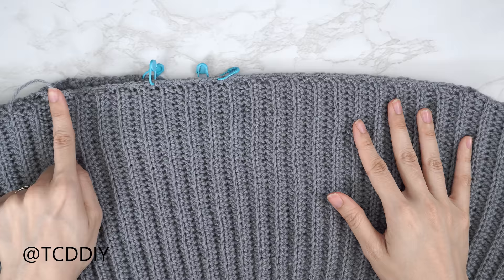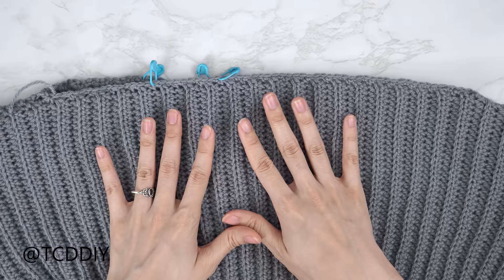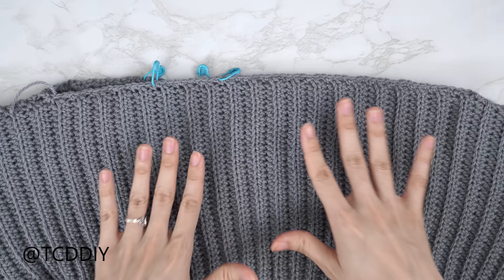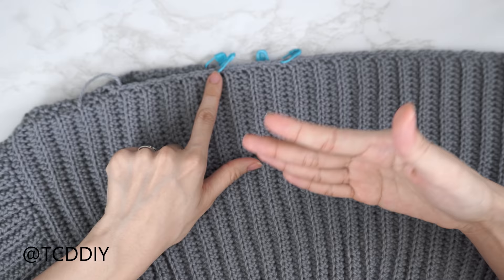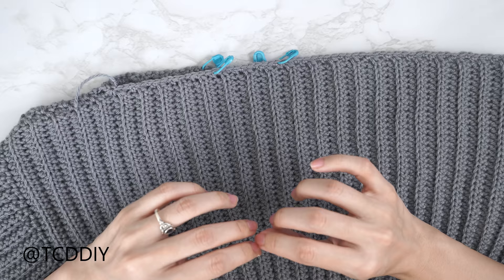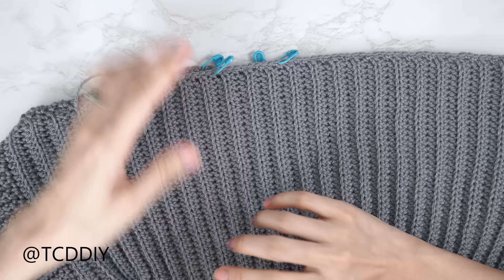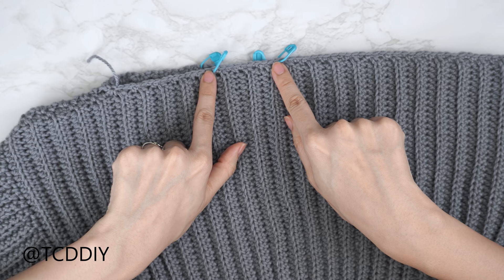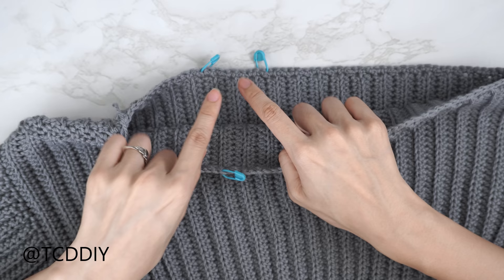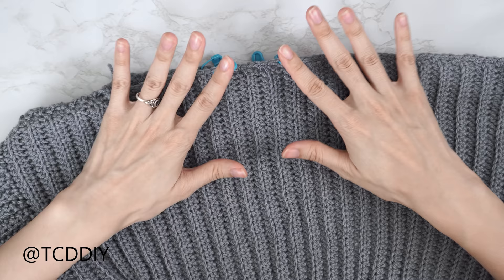Now for the shoulder strap: try the piece on and figure out which shoulder you want your strap on — I want mine on my right side. Insert stitch markers where you want the strap to lay, ideally over your bra strap. I measured in about four inches or 10 centimeters from the outer edge for my first marker, then measured out two inches or five centimeters for the strap width for my second — giving me 10 stitches marker to marker. Do the same measurements along the back so the strap can go up and over.